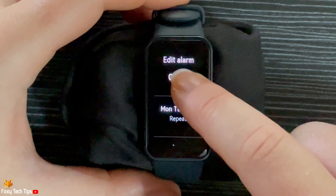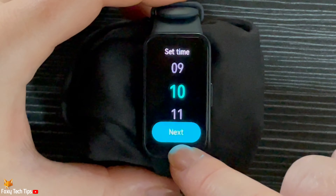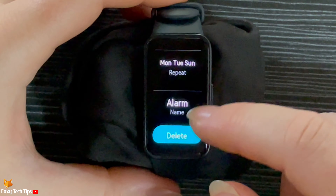You can edit alarms by tapping on the alarm and then tapping on the thing that you would like to edit. And that draws an end to this tutorial.